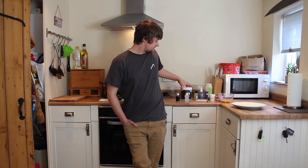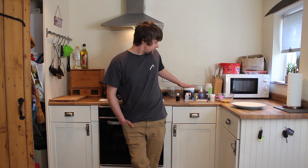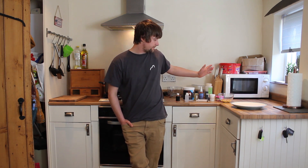It's quite expensive to buy cork ball pop ups from a manufacturer because they have to be hand rolled — there's not really another way of doing it — and it's very time consuming with extra liquids and all that. So I can see why they're more expensive. But with kits like this it's a lot cheaper and a lot easier. All the hard work's been done for you — you've just got to add the liquids, boil them up, and roll them.